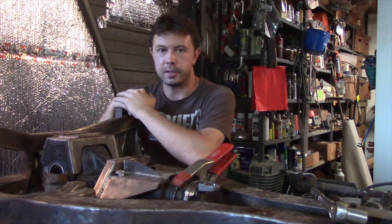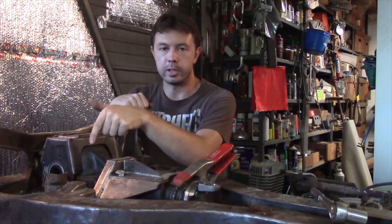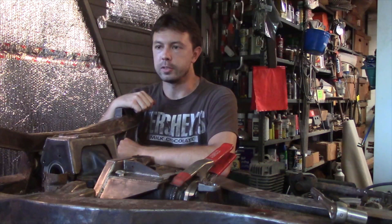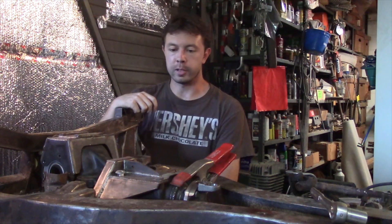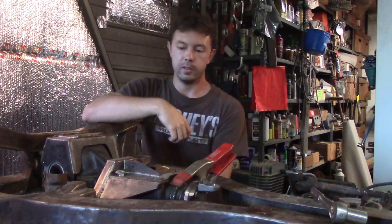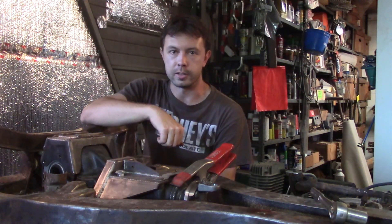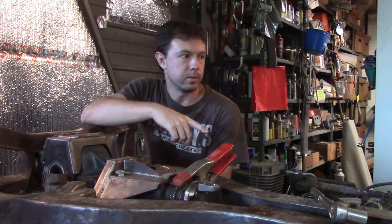From time to time there are kits out there to put these differentials straight into the Spitfire GT6 frame with all the custom-made mounts that are necessary, but those are rather expensive and not always available — usually made in small batches by independent guys randomly. One thing I didn't like about the type of mounts I generally see is the forward one goes underneath the differential and reduces your ground clearance.